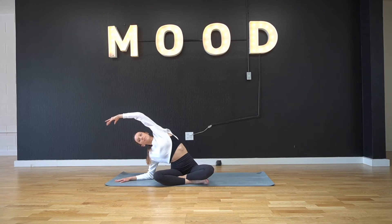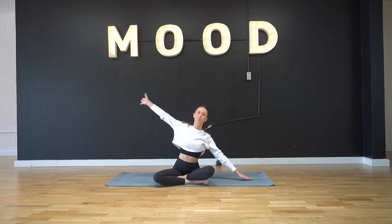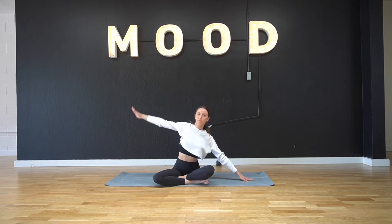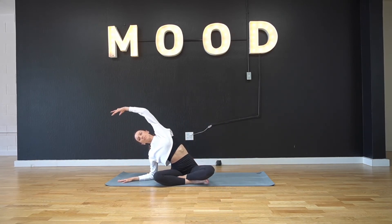Only going as low as your body feels comfortable — option to place just the fingertips or going all the way down to the floor. Flow through the center and into the other side, breathing into your side body here, opening up your muscles. Flowing through the center, we're going to take one more stretch on each side, feeling them open even more.